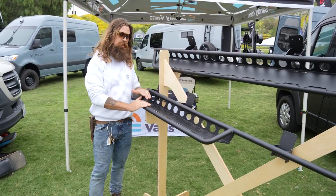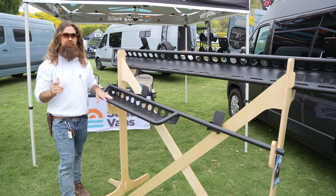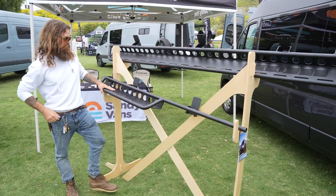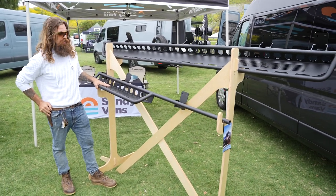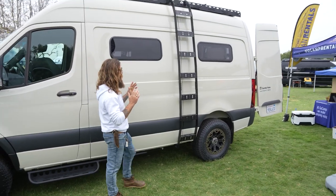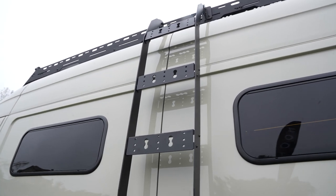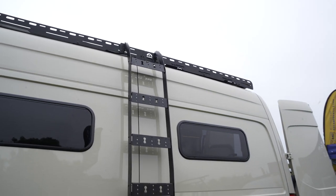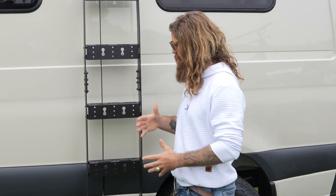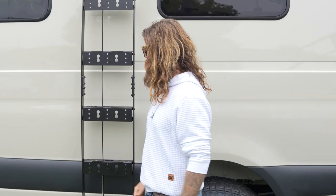We also have running boards — this is Sandy Van's newest product. These running boards are very strong; I've jumped on them myself at about 250 pounds and they held up. Going from the running boards to our side ladder: this is a Sandy Van's side ladder. It is very easy to assemble, packs small, and ships at a very good price. It's also very compatible with universal mounting, so you could mount fuel cans or surfboards or whatever you want to the side of this ladder.